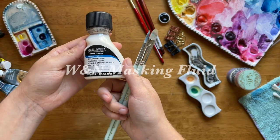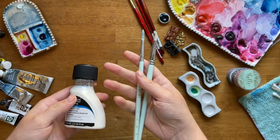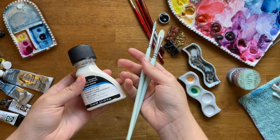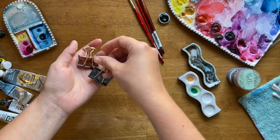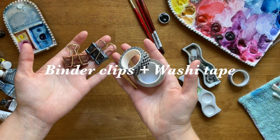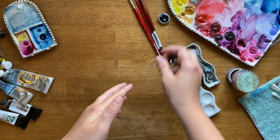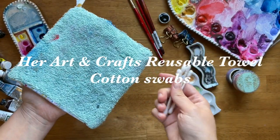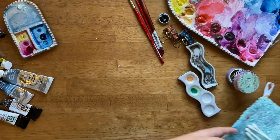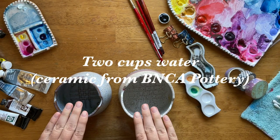I'm currently experimenting with masking fluid, although I don't typically love masking fluid. Make sure to use brushes you don't care about with masking fluid. If you're using a watercolor journal, I always like to have binder clips to hold down the paper, as well as washi tape.